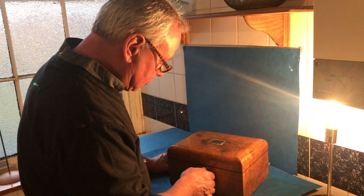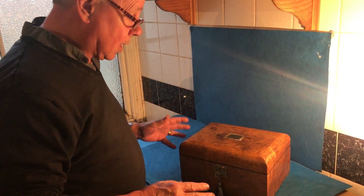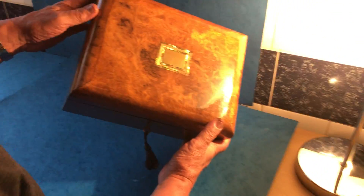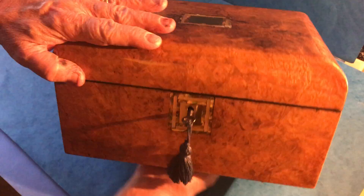This one is a beautiful jewellery box. It's 1850. It's Burr Walnut, Burr Walnut all the way through — the top, the front, the sides. Everywhere is burred. It's got this lovely what they call a cushion top.